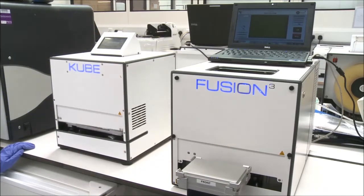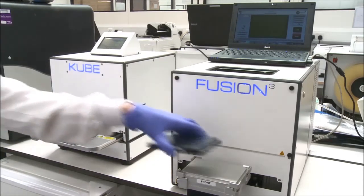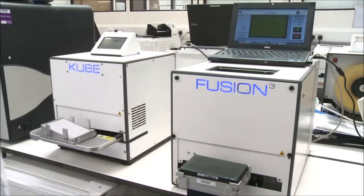The infrared diode laser fuses the plate and the clear film together, forming a permanent seal. Because the laser emits light in the infrared, not ultraviolet, spectrum, it's safe for DNA.